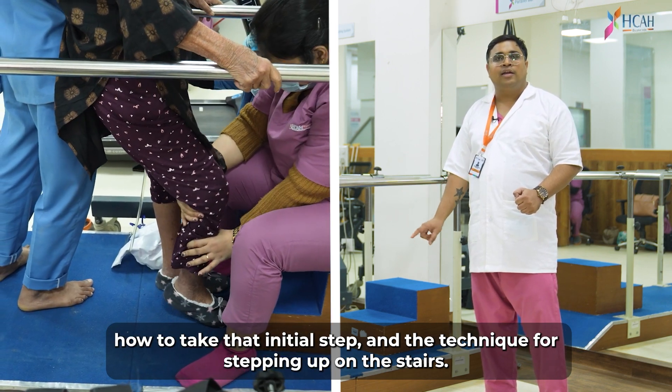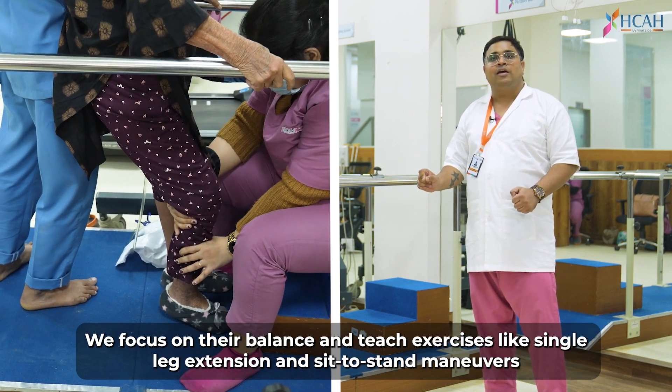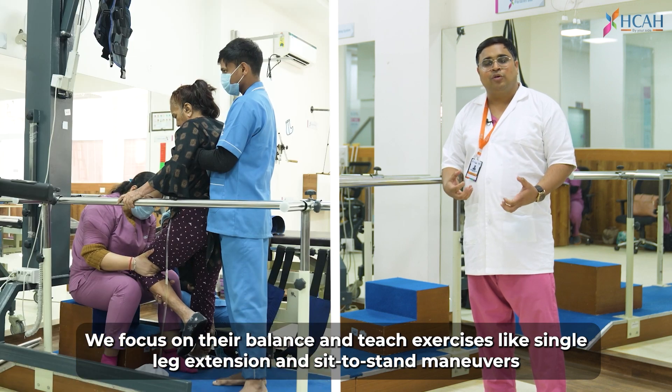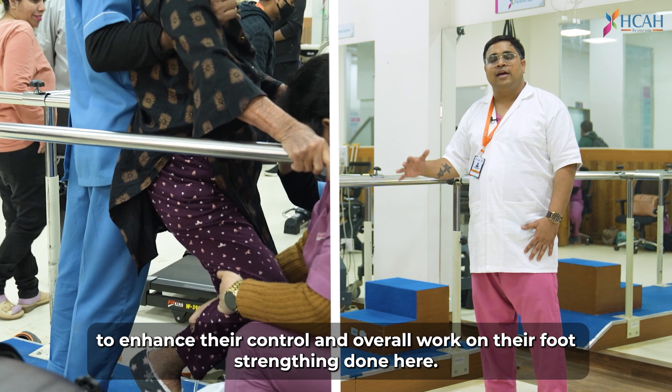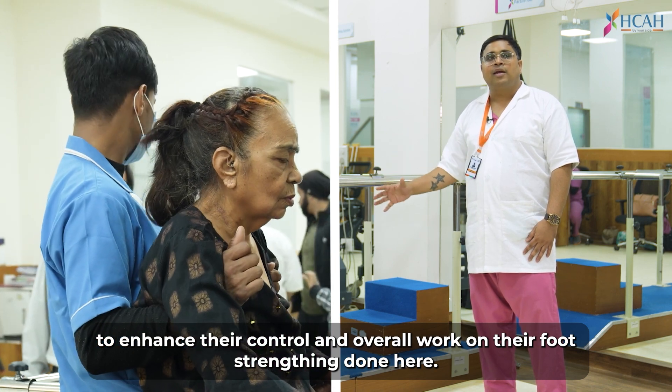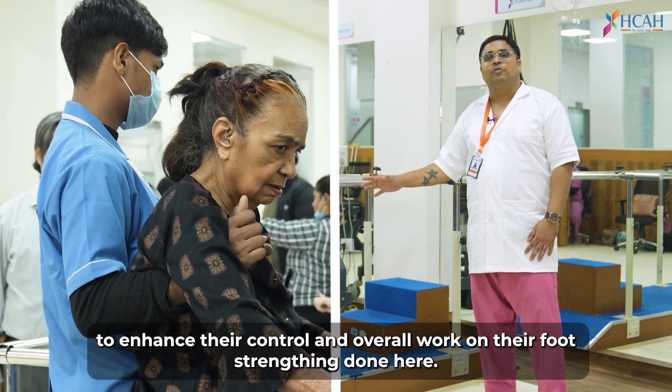How to do staircasing on the steps. He works on the balance — like a single leg standing patient, a sit-to-stand patient. He works on the control of the patient and works on the footwork.